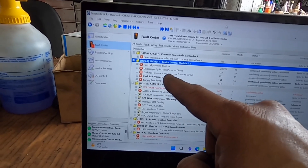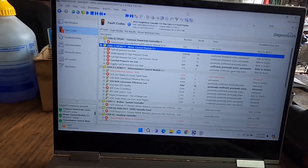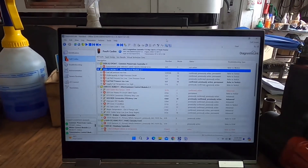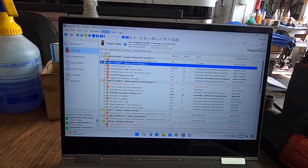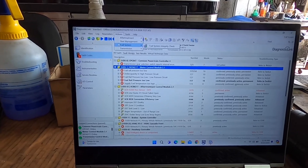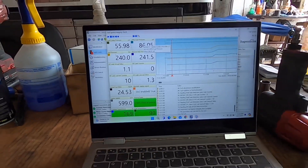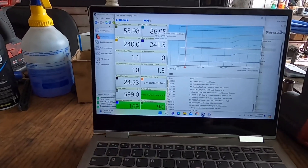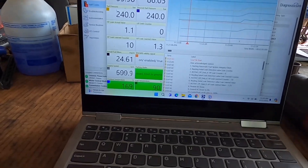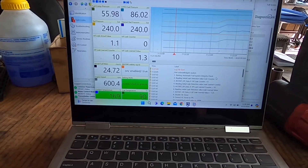So the first thing you're going to want to do is start the truck and run a test. I'm not going to do it here because I'm not connected to the truck, but you go to your Actions tab, go to Fuel System, and then there's a Fuel System Integrity Check. It's going to look a little different when you're actually connected to the truck. This is what the test looks like as it's running.